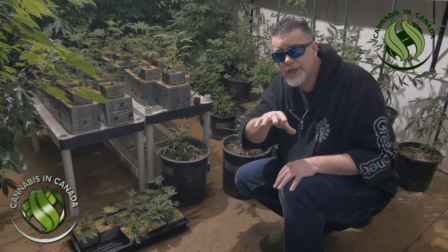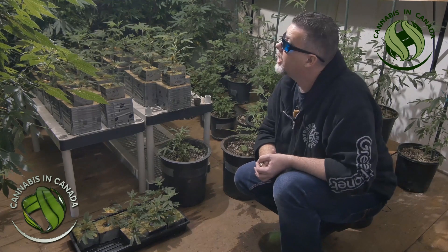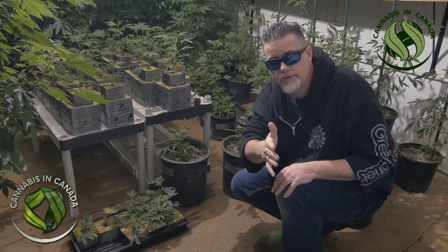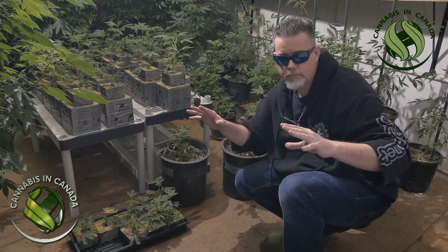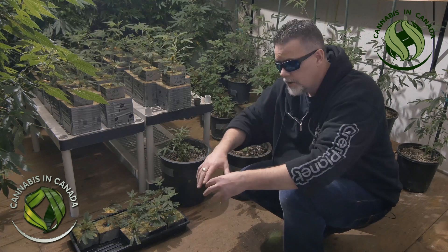Most importantly: bug control. In your fundamental base, if you start with bugs, you're going to end with disaster. A clean, proper propagation room to start with will help you along the way to finish a proper crop and have a successful, bountiful harvest for your time put in.